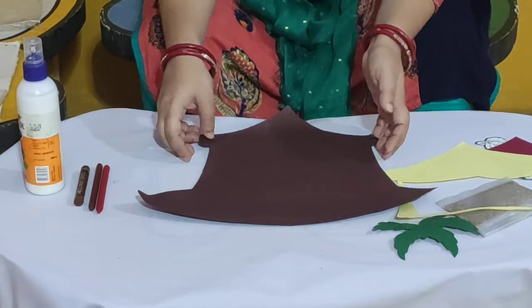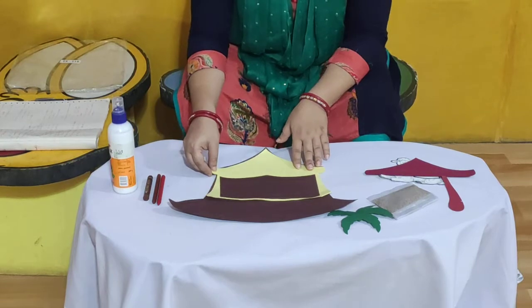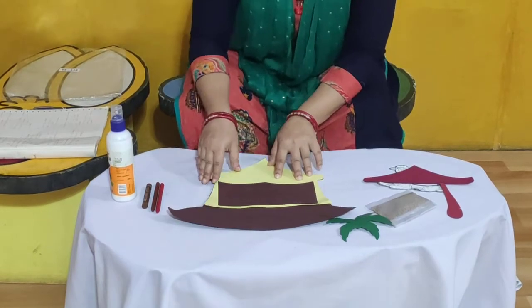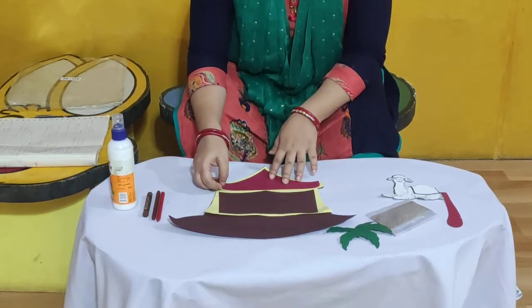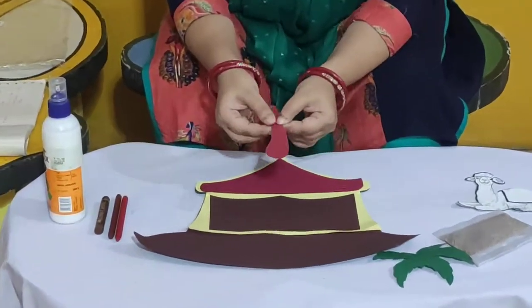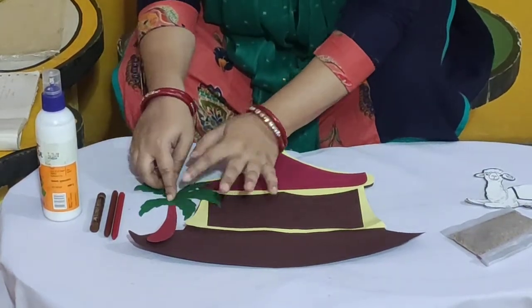So let us start making our take away. First of all, we will take this yellow color tent cutout and place it over the brown color cutout like this. You too have to paste it like this, and then take the cutout of roof and paste it over the yellow color cutout. After that, take the cutout of tree base and paste it here. Then take the cutout of the top of the tree and paste it like this.